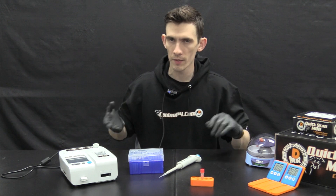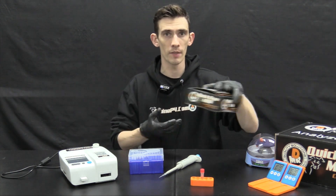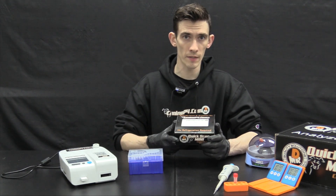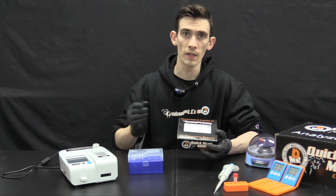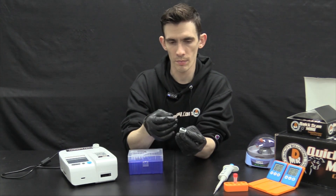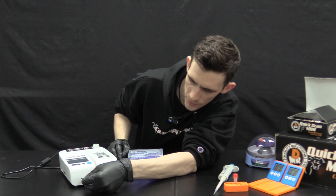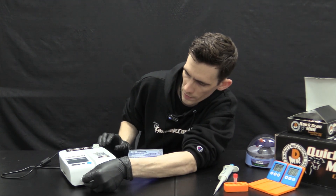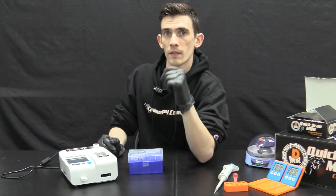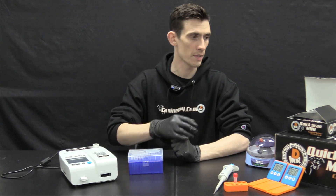With the instrument powered on, get your reagent test kit. If you haven't already done so, calibrate by inserting the ID chip into the machine — it resembles a USB. Insert it into the front left port and you'll hear a beep, confirming the calibration has imported and you're ready to continue. If you've already done this step, you won't need to repeat it; once it's in the machine it stays there.